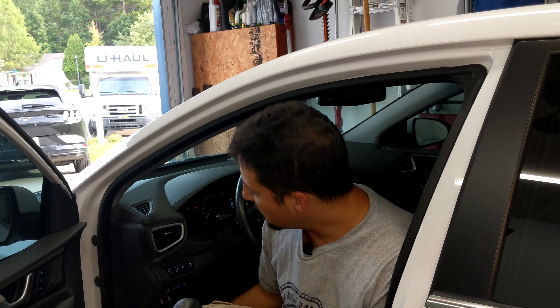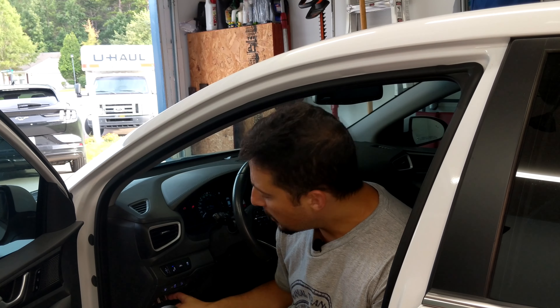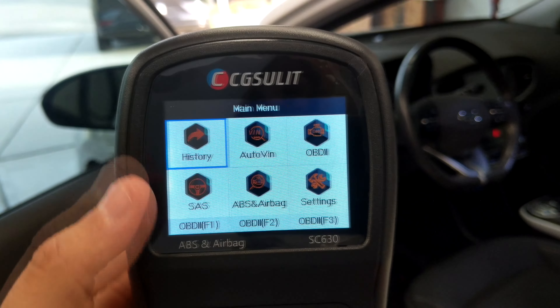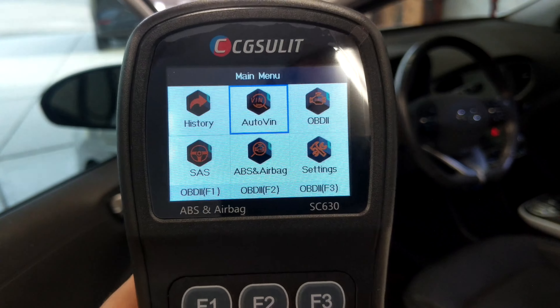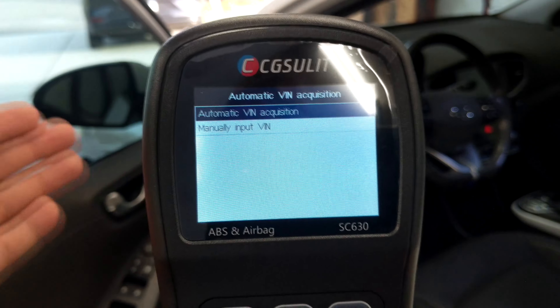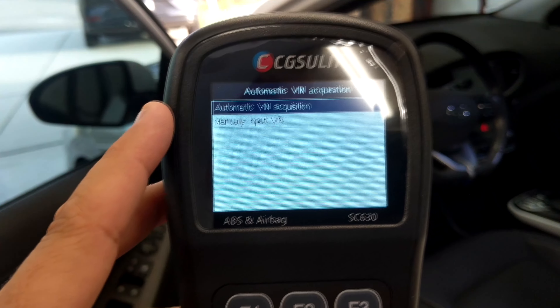Now out here in the garage, we've got the scanner plugged into the vehicle's OBD2 port, which is just underneath the dashboard on the driver's side — sometimes behind a little panel like on this vehicle. Keep in mind, you just want the car in the ON position; you don't actually need to start the vehicle. So we've got the scanner plugged in and we're ready to start. Let's dive in and see what this is capable of.